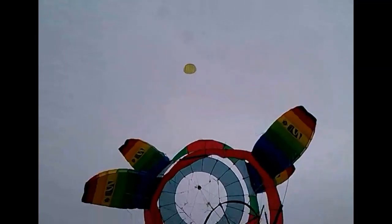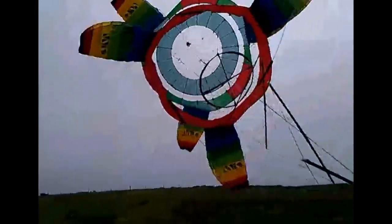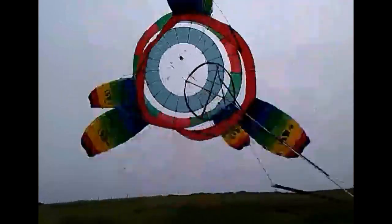Up there, where that yellow lifter is, there's stacks of wind. Down here, very little.